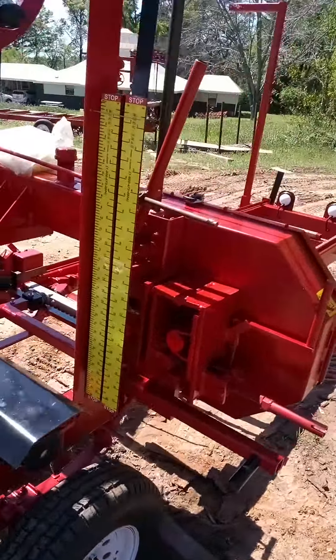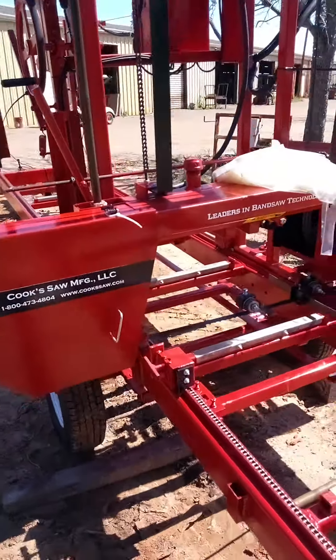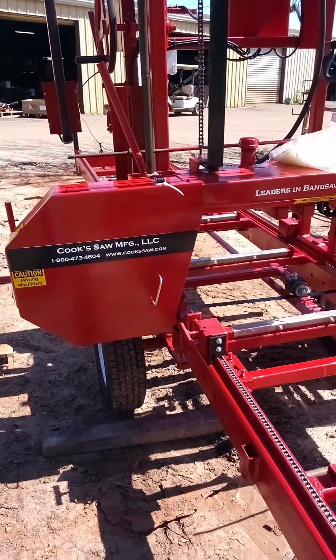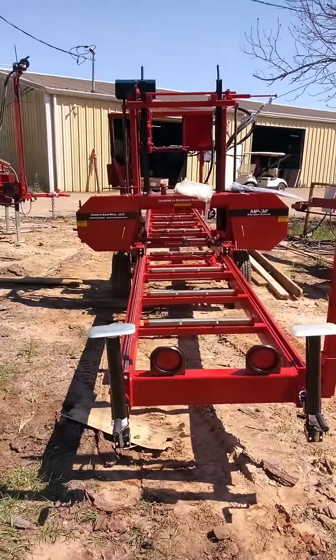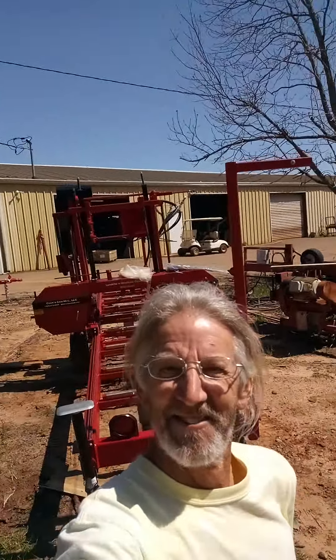It's going to be a riot — the electric motor is going on. Cook Saw leaders and bandsaw, yep, they're getting it all set for me to pick up and run with it. We're here, awesome, beautiful day — 30th of March 2023 — signing out to do more later, bye.